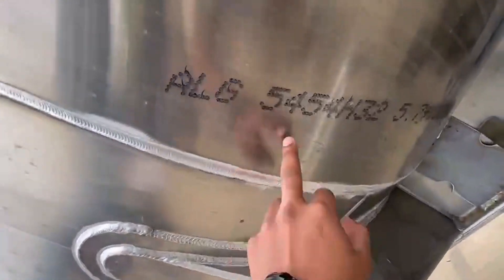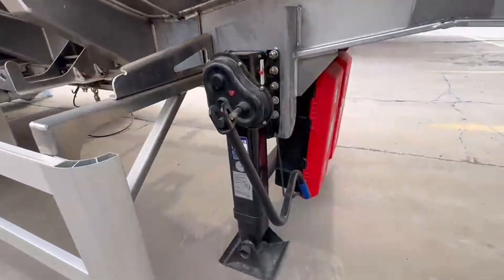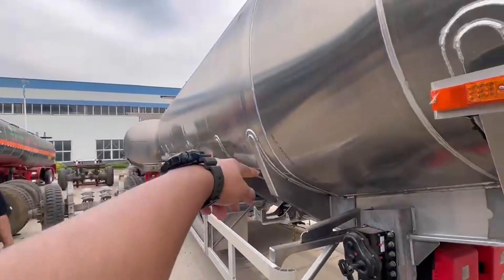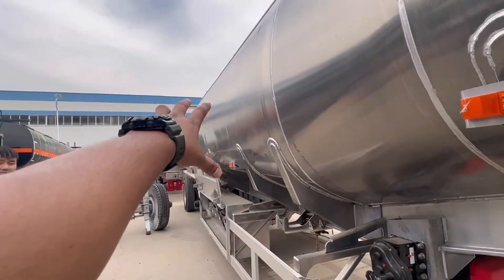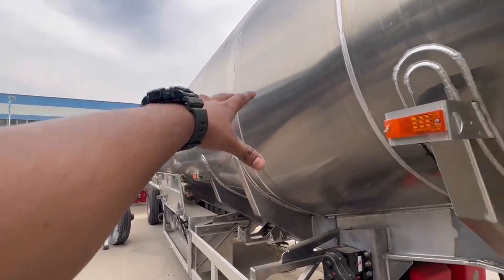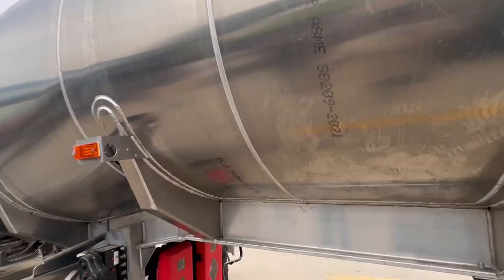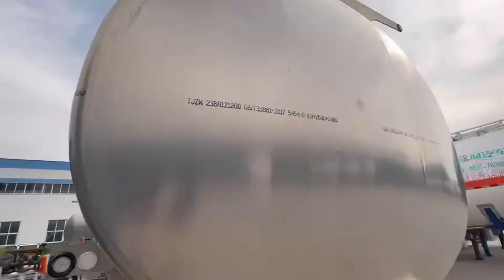As you can see here, it's 5454 H32 like the previous one, and here is the landing gears. This one is also bottle shaped — from here as you can see the back is a little bit bigger, and from here it's a little bit shorter, like a bottle. And this is the front.